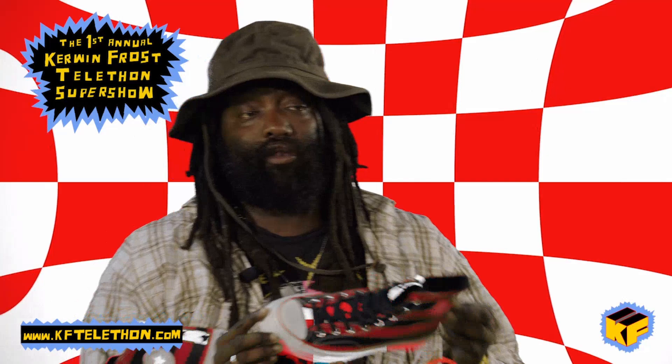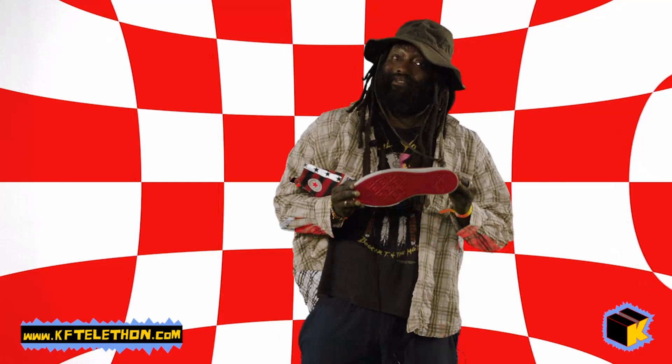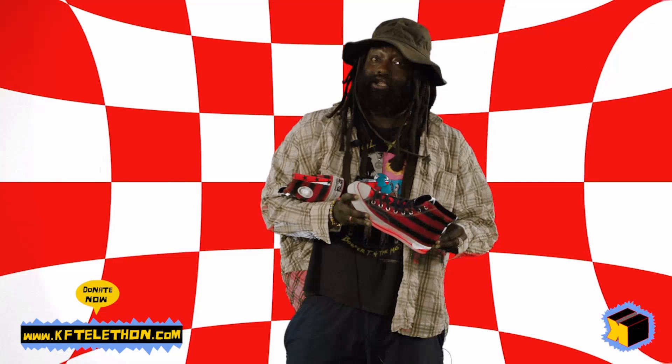These are Chuck Taylor 70s, but more importantly they're inspired by the artist David Hammonds and the flag he created in 1990 as an artwork. That flag was inspired by Marcus Garvey, who created the pan-African flag in 1920. They're also inspired by the original Chuck Taylor American flag Chucks.